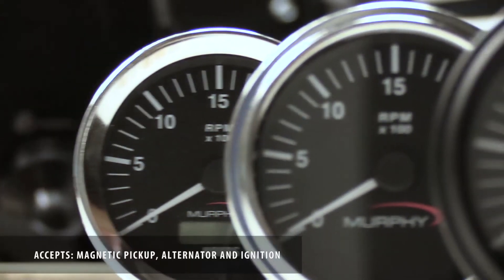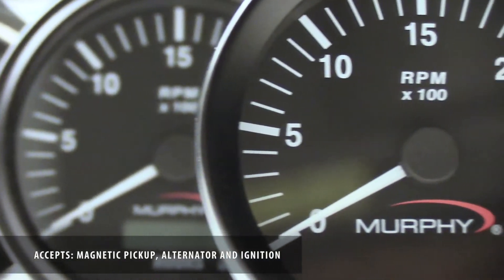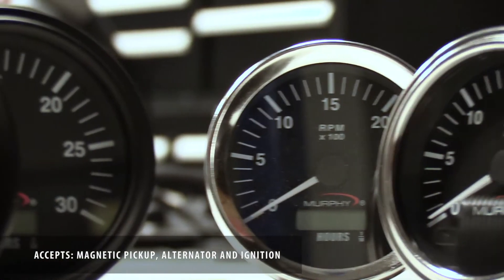It is designed to be a drop-in replacement for your existing application or setup, and will accept any signal type — meaning that it accepts mag pickup, alternator, and ignition all in one model.